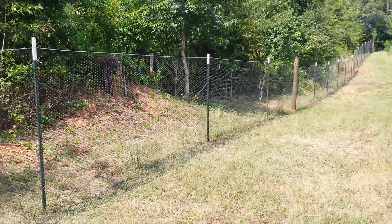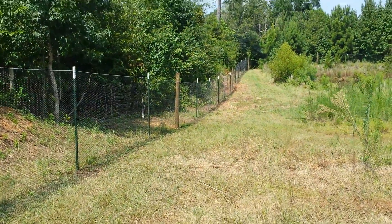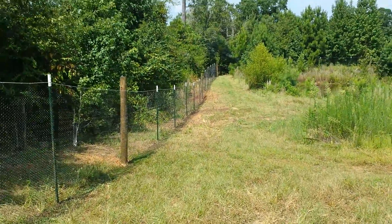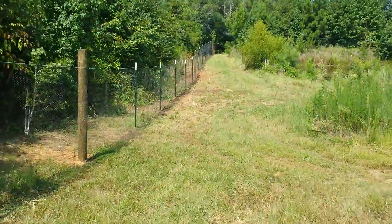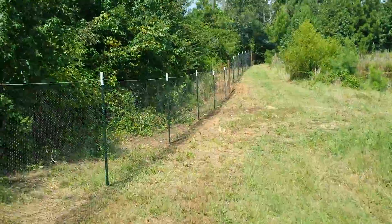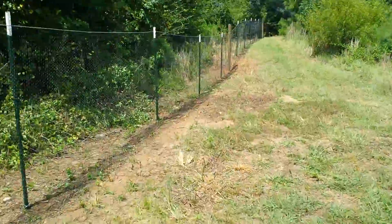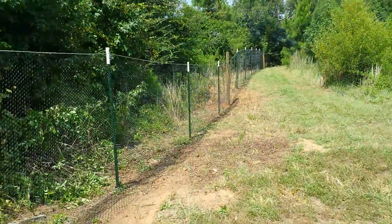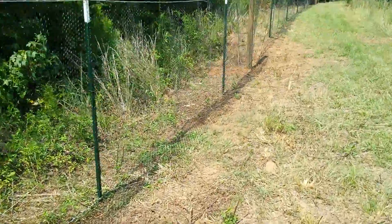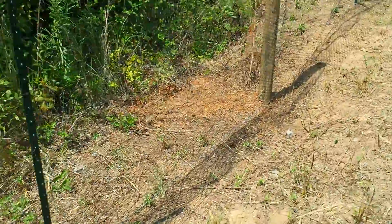Just checking out this final day working on this pen. It's September 2nd, 2013, Labor Day. It took about two weeks working, doing the cooler hours of the day because it's getting really hot during the day.